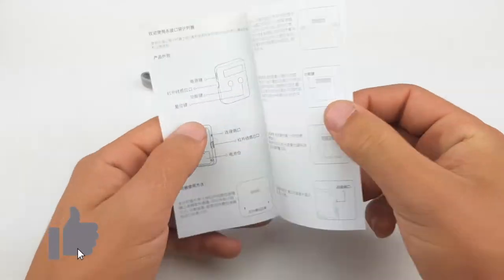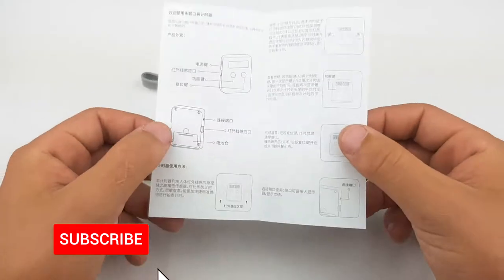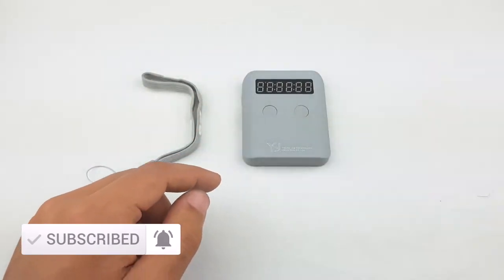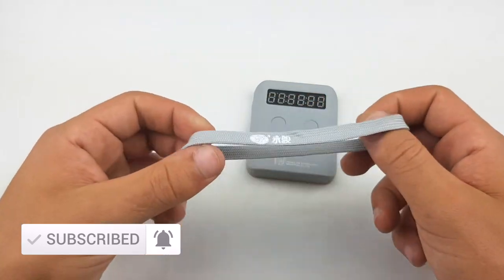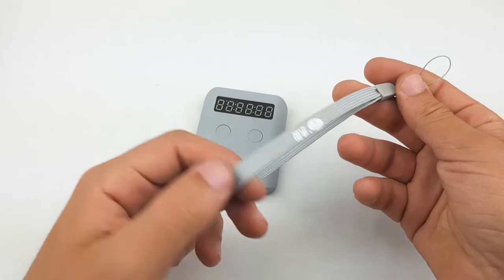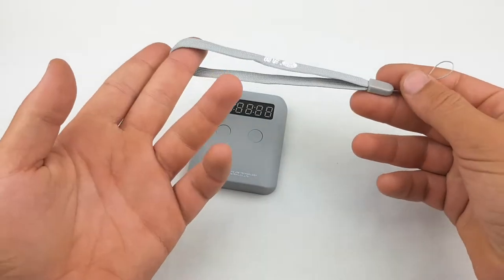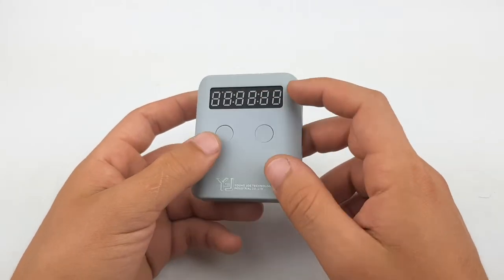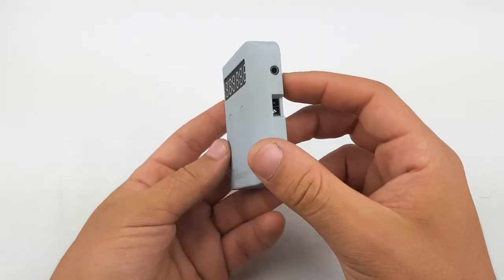Right off the bat it comes with some instructions which are in Chinese, so not really helpful if you can't speak Chinese. It also comes with a wristband so you can attach that to the pocket timer and carry it around on your wrist. But let's get right into the YJ Pocket Timer and see how it works.